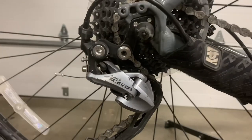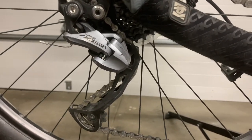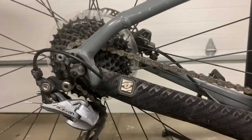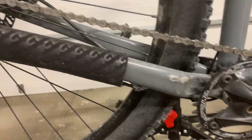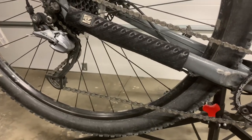The rear derailleur is a Sram Shadow, low profile, but there is no clutch. So it's a 1x9 but I've had some chain issues. You can see by the scratched paint and the chainstay protector — things are kind of loose on how it goes.